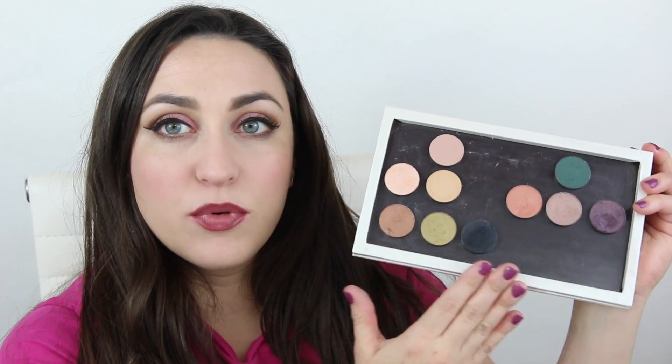This is called a dollop case, and there's really nothing like this. If you're familiar with Z palettes, this is what is commonly used to store pan products like eyeshadows. These are the Root pressed shadows.